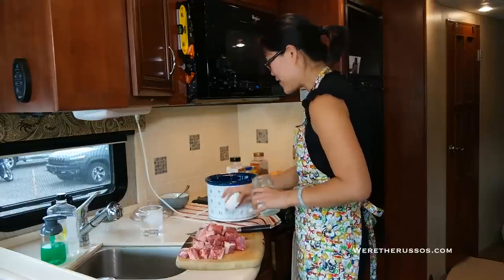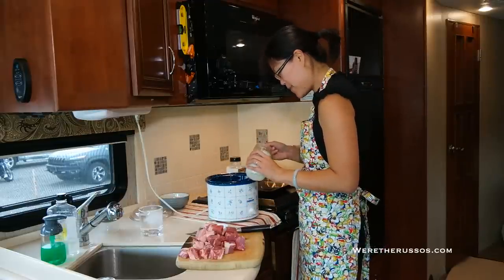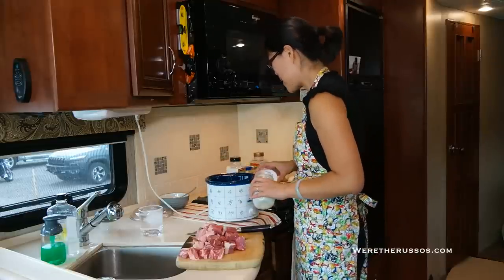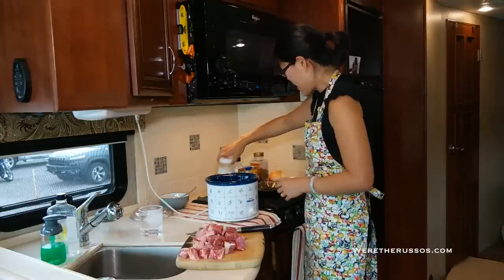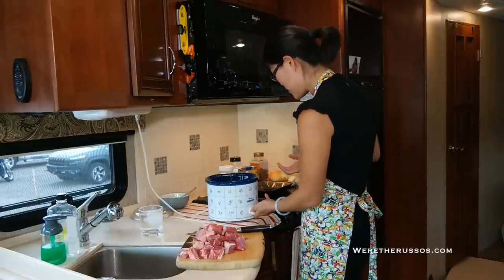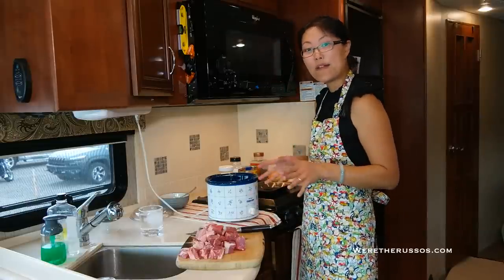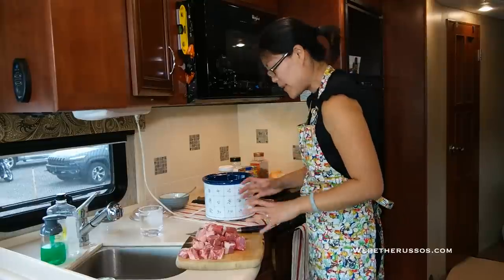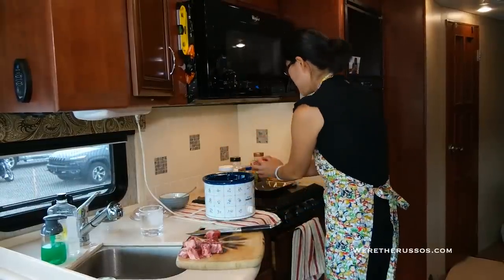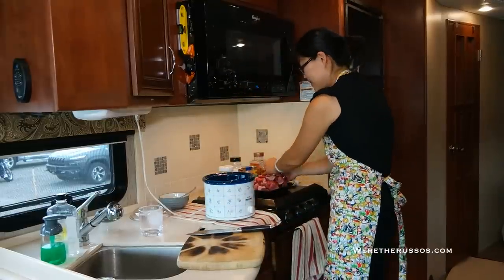This is unrefined cold-pressed coconut oil — I'll put about a tablespoon. You'll notice that in this form it's actually coagulated, but once it starts to heat up it'll melt into a nice oil. While that's melting, I'm going to put the beef back onto the platter and reserve that for when we're ready to dump it into the crock pot.